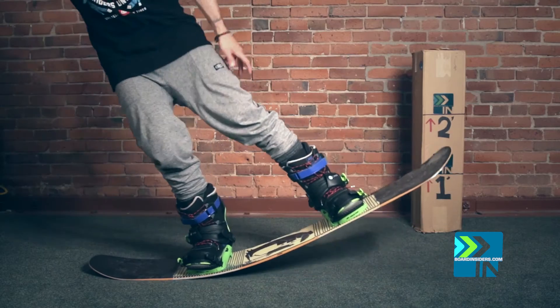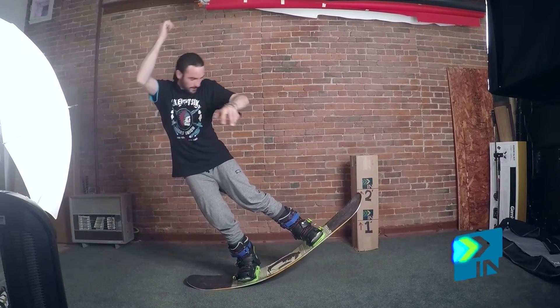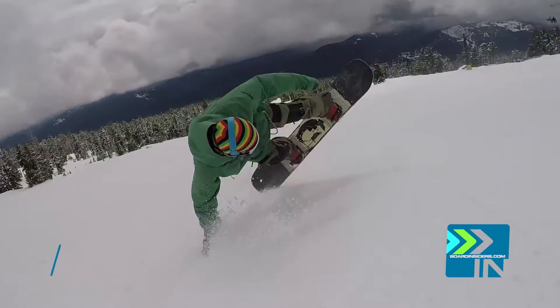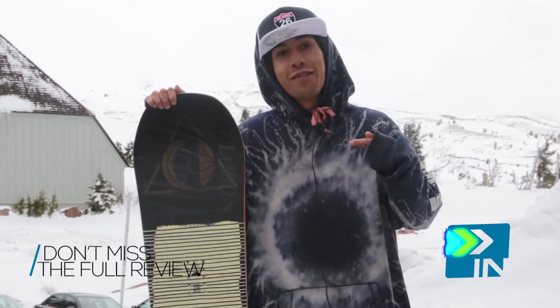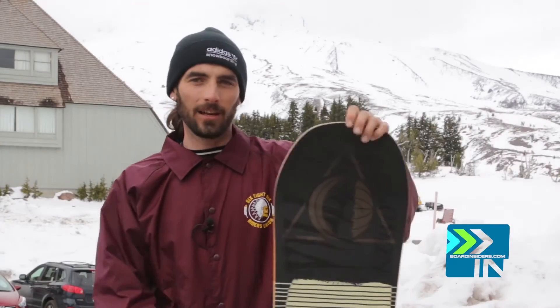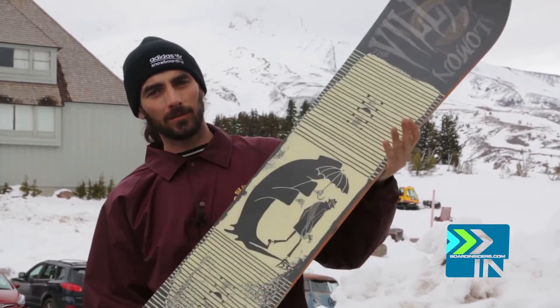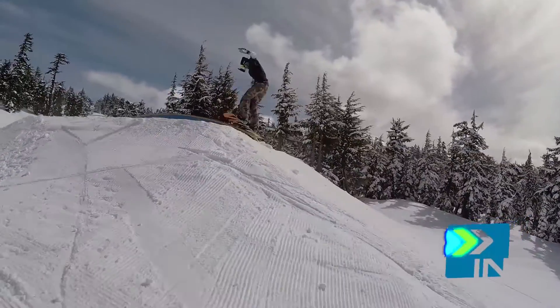All right. And this is the max flex on the Salomon Villain 153. It's an amazing park board. If you ride park all day, you're going to love this board. Gave it a shred credit of a 97. This is one of my favorite boards of the year yet. Salomon Villain.